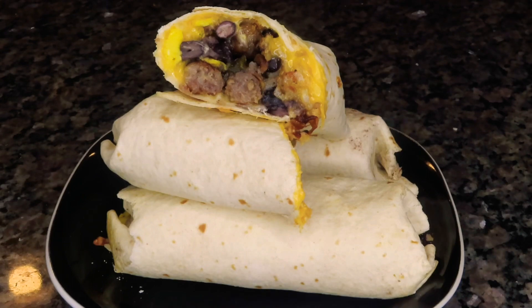Hi you guys! If you want to learn how to make my easy and delicious breakfast burritos, stay tuned.